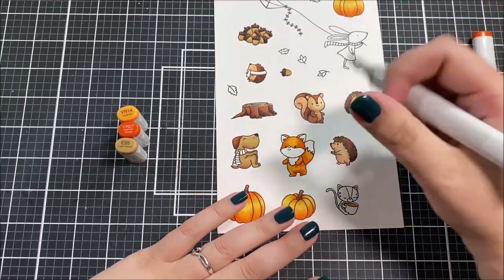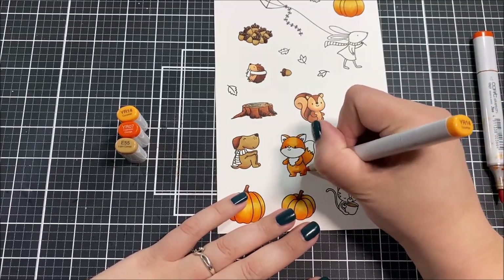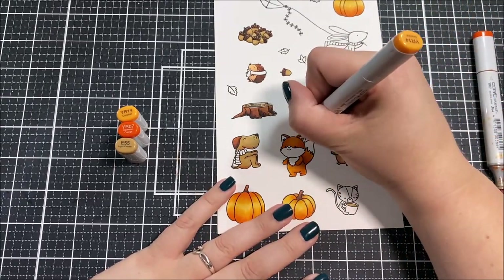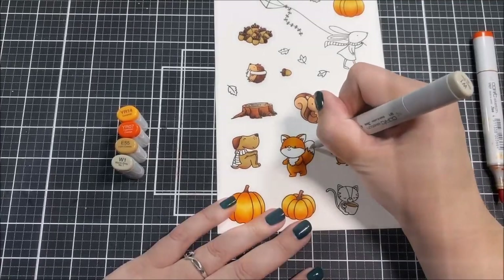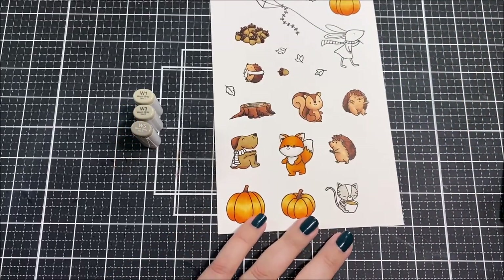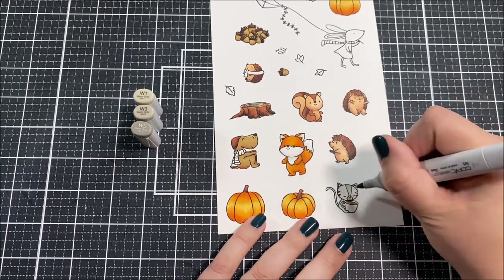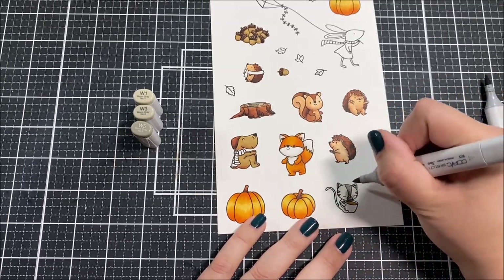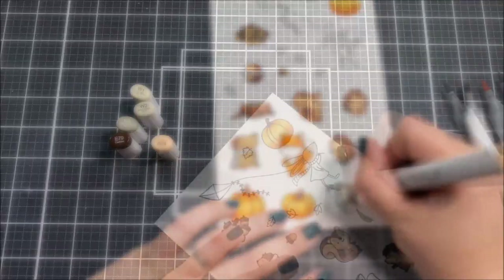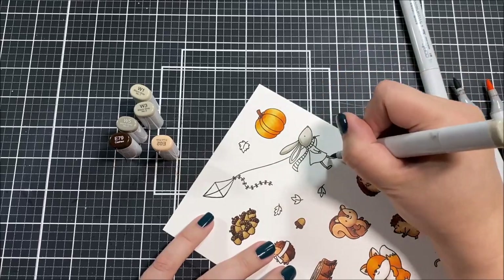I usually pull out my patterned paper — that's one of my biggest time savers when I'm mass producing cards. Of course these cards aren't going to be the quickest mass-produced cards; if you're looking to make really quick easy cards and you're making 20 plus, this might not be the best option because I am coloring a bunch of images, which does take time. But I did turn on a TV show and just sat down and enjoyed the coloring process.